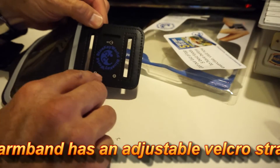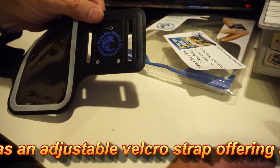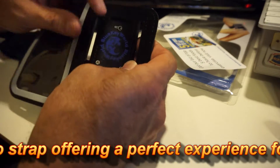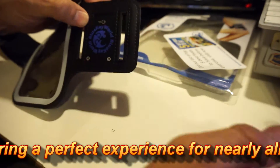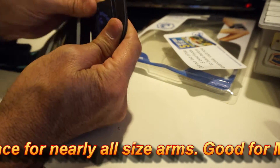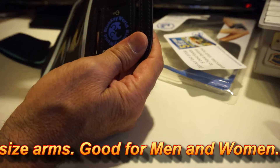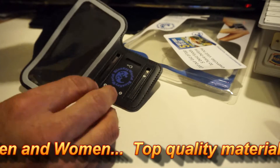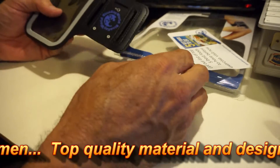It's got two different sizes, and I believe this one also has an extender that you can use to make it longer. In here you can see there's a slot for your key, so if you're going out jogging you can put your house key there and take off — unless you have one of those new wireless deadbolts, in which case you just need your phone.